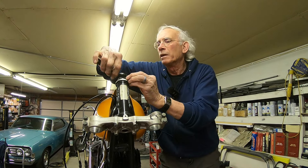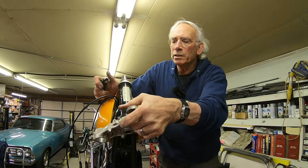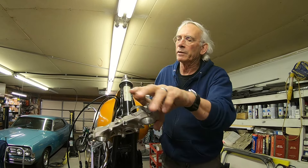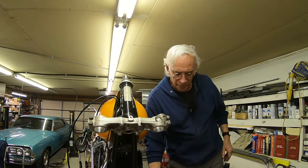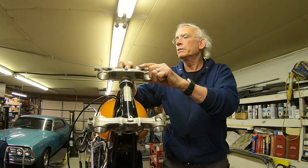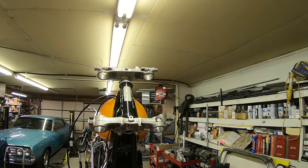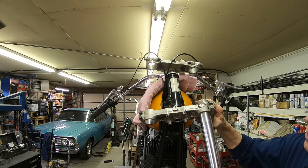Then you just need to tighten this up a little bit. Remember, they're tapered bearings now, so you just tighten it up a little more than you want, work them in a little bit, and then come back and loosen them up to what feels good to you. Then we can go ahead and get our forks back in.